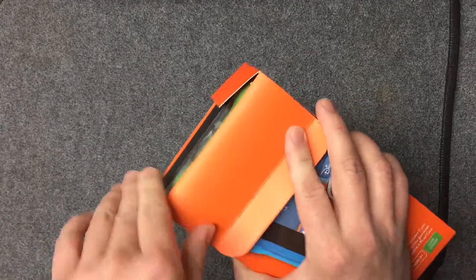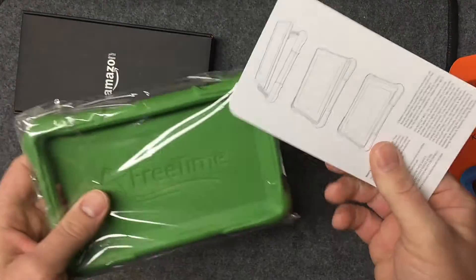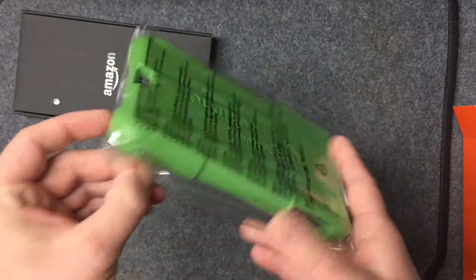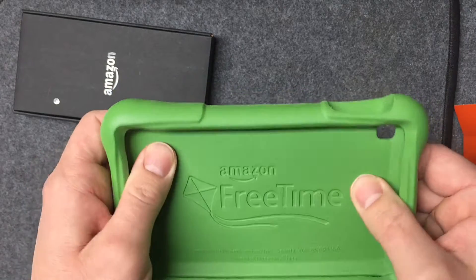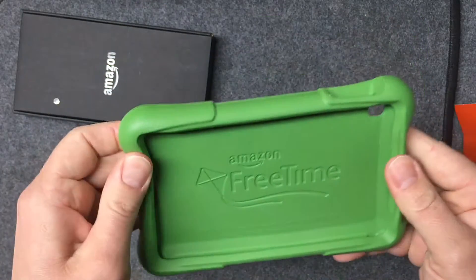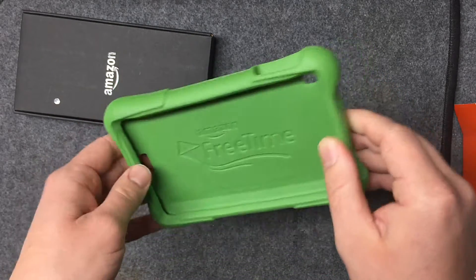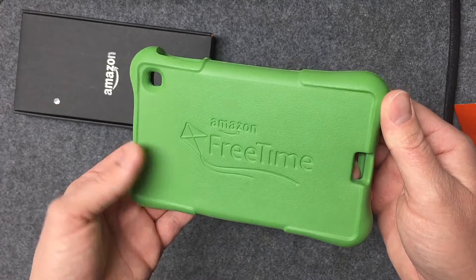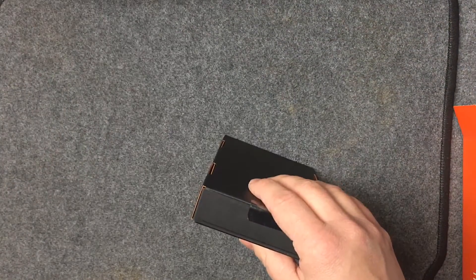I charged it up and set it up before handing it to my son. The bumper comes separately, and there were some complaints about it just being a foam bumper — but that's what it says in the description. It's a rubberized foam core bumper and it feels good to me. It's not too bulky, and it's thick enough to provide protection for drops. As long as it holds up and doesn't start chipping, the coloring looks like a winner to me.